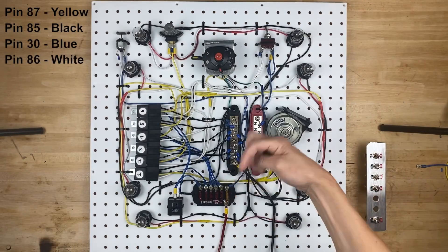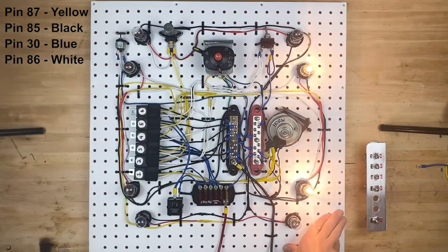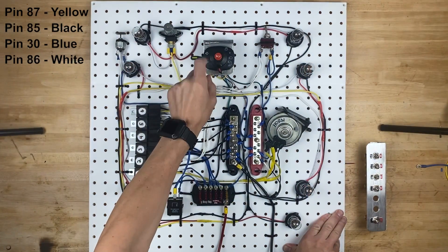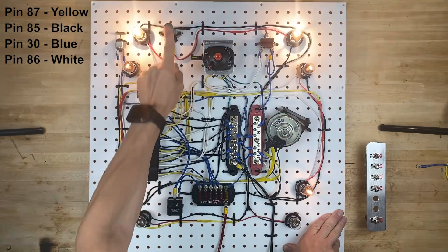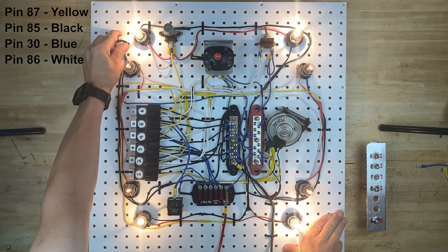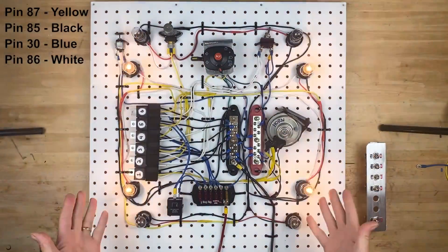In the previous video, which I will link right down below, I showed you how to wire the left turn signals, the right turn signals, the horn, the parking lights, the parking lights with the headlights, and the high beams, the brake lights, and the hazard lights.